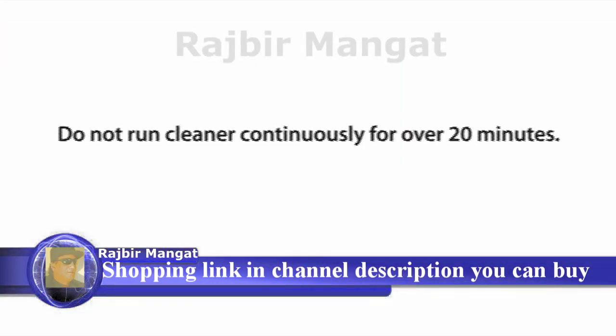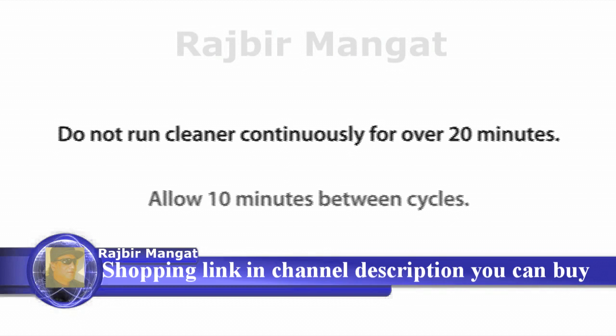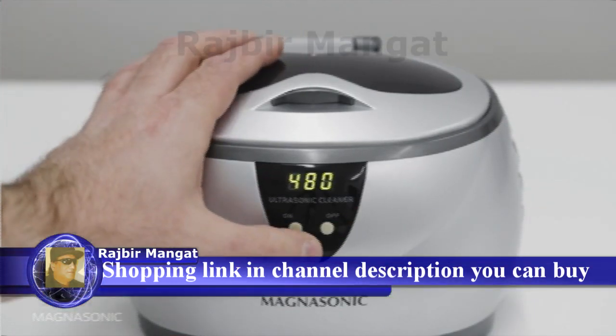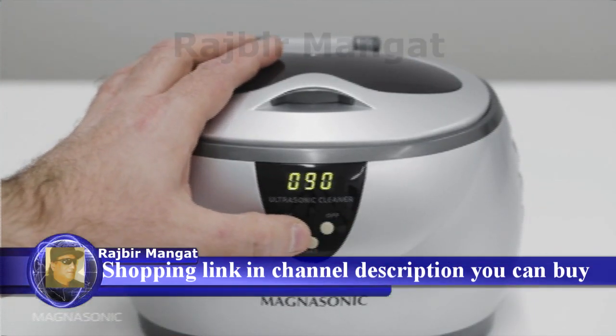Each cleaner has different timer settings. Do not run the cleaner continuously for over 20 minutes. Allow 10 minutes of rest between cleaning cycles to prolong the life of the product. Select the desired time and press the set button.